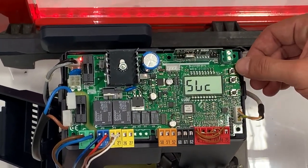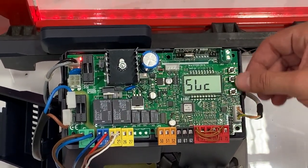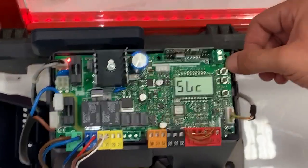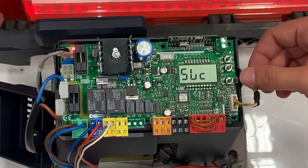Another quick thing — here are the buttons. You have three buttons: your OK button, your minus button, and your plus button. This is how you will maneuver in and out of your menu.